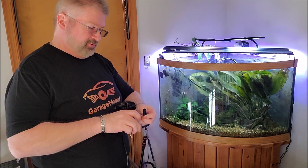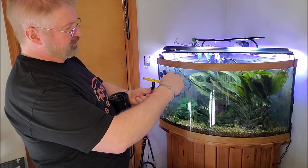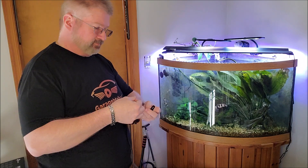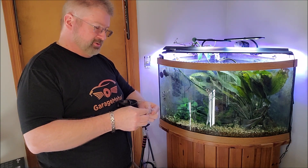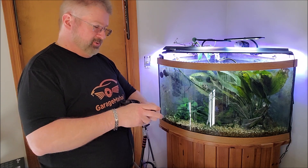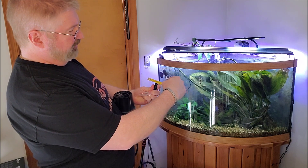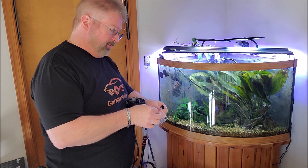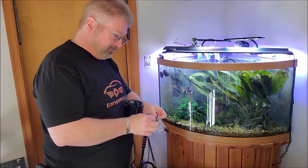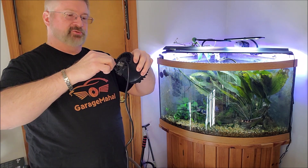Kind of hard to see on video, I'll take a close up. So that's like your half inch barb, and then the other size is your three quarter barb. So depending on the type of hose that you have and the flow rate that you're looking for — we're going to use the half inch one.